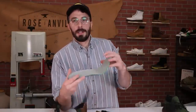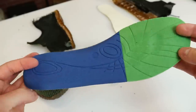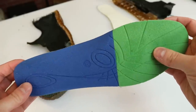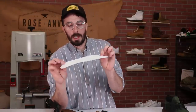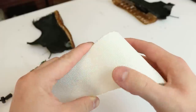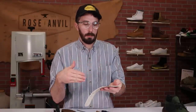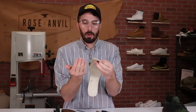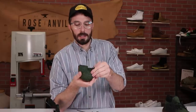I got it all torn apart, so let's go through the layers starting with the insert or insole — just an EVA foam insert, pretty cheap, nothing much to it. Then we go down to the Kevlar layer. The first half came out really easy — it was actually already loose. I pulled out most of it, and then I had to cut the vamp to get the rest out, because right where the steel toe rolls underneath it was really well glued together. Next layer down would be the steel toe.